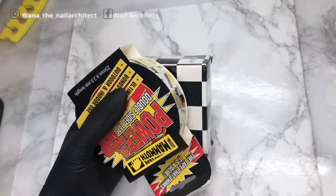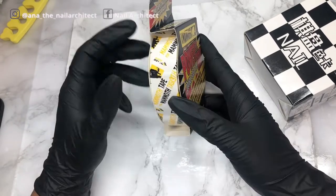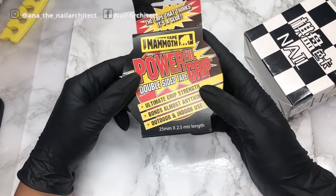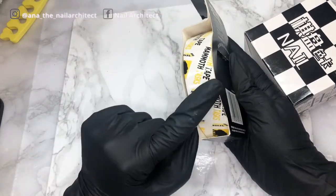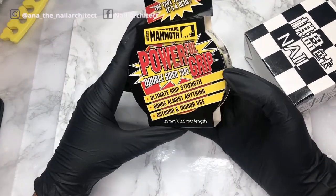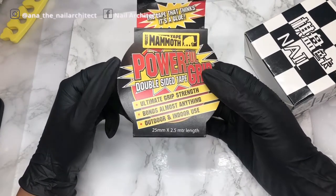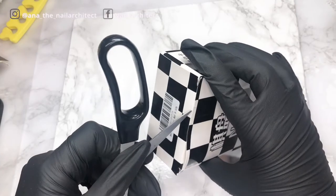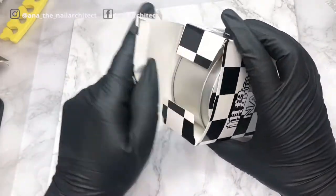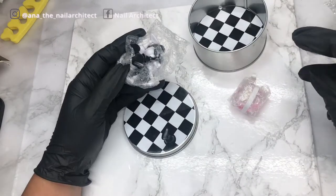I also got some double-sided tape. This is for the acrylic rectangles where you place your nail art — the tape I currently have is no longer sticky, so I wanted a stronger one. It's very wide but I always cut it in half and use a small piece, so this should last me a long time. I've seen a lot of people using this type of tape and I realized I actually do need it.